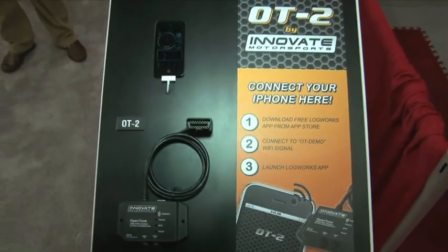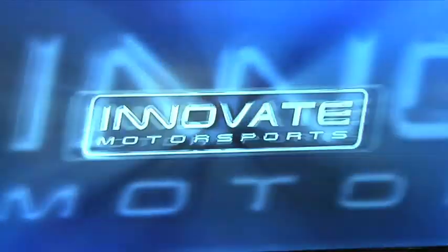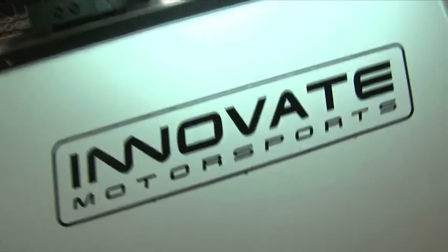This also will tell you your air fuel ratio? That's a great question. You can connect this to other Innovate devices — so if you have one of our wideband controllers, you can feed that into the device and have it communicate into the phone.